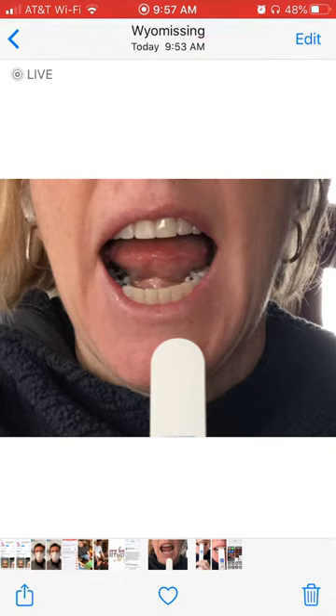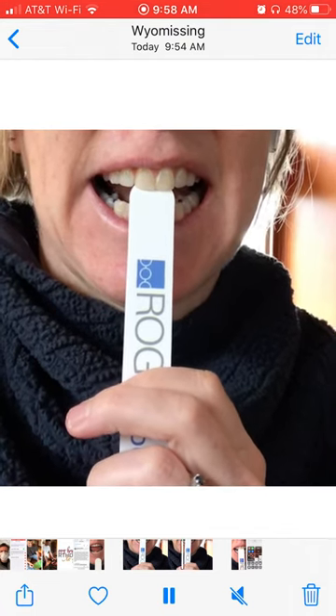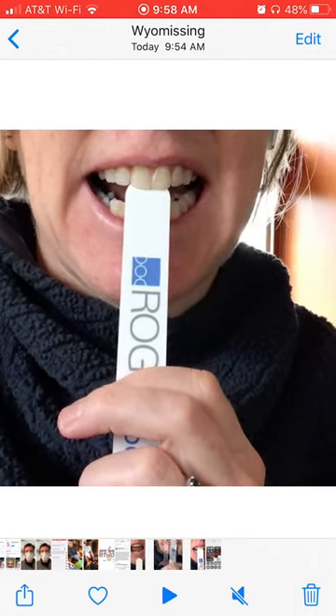If you have any popsicle sticks in the house, I'm going to ask you to take one and have him open like you see me doing here. I'm using an emery board because I don't have popsicle sticks at home. Here's a little video — can you see how I'm pushing my hands toward my chest a bit, trying to push those upper front teeth forward using the lower teeth almost as a lever.